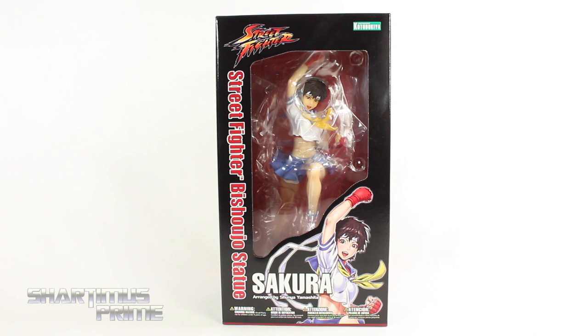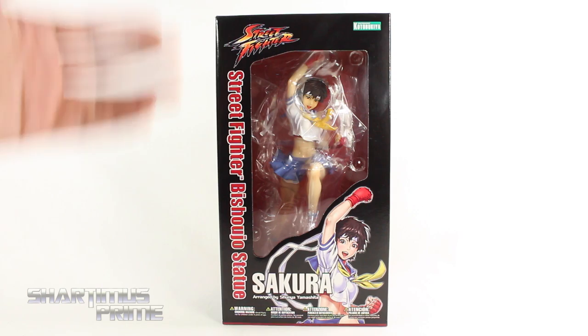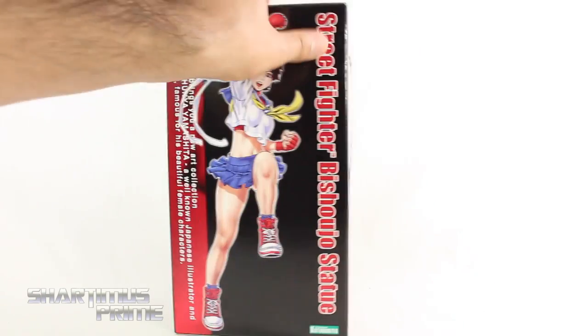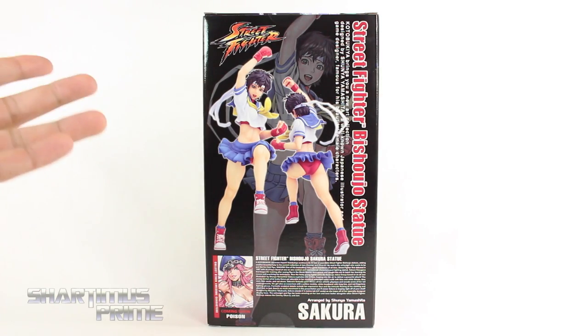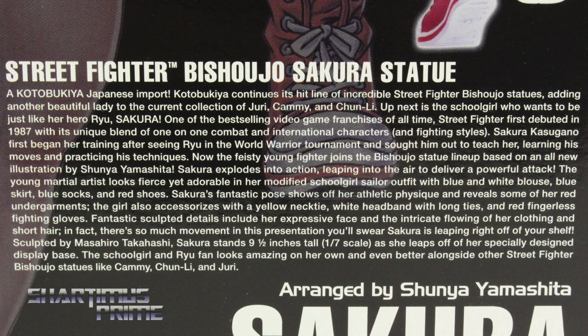Thanks so much to Kotobukiya for making the review possible. If you want to see the latest from Kotobukiya, check the links below. This is a beautiful looking statue. My brother used to play this character all the time. There's a drawing of Sakura on the box, a couple poses of the statue, and a read-up on Sakura — go ahead and pause it if you want to read it.